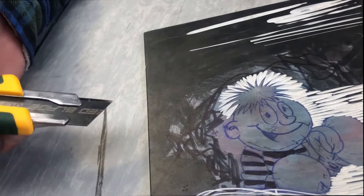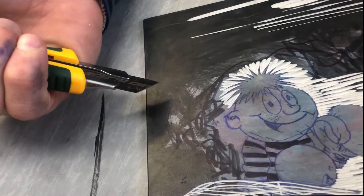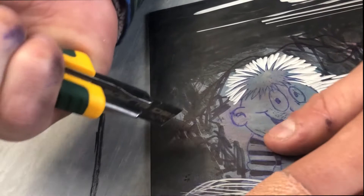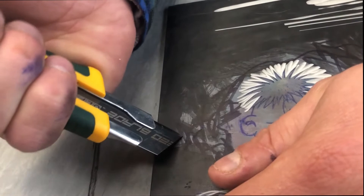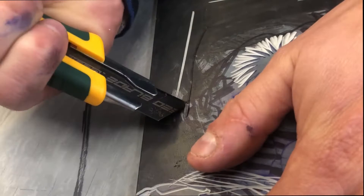Another way to carve is with a kento blade. It involves carving with a blade towards you, making a V cut into the lino. Hold the blade like this — your hand behind the sharp part of the blade — and you cut towards you.